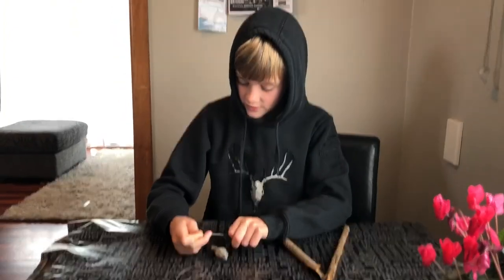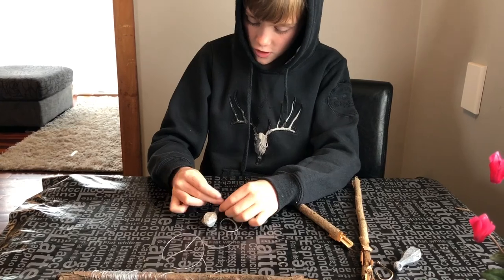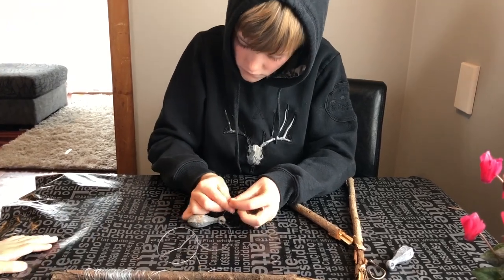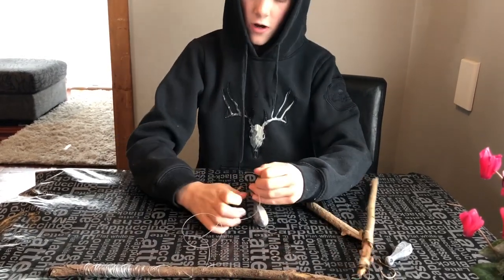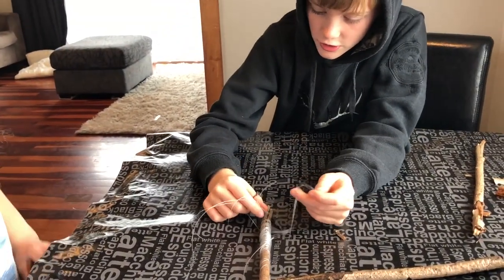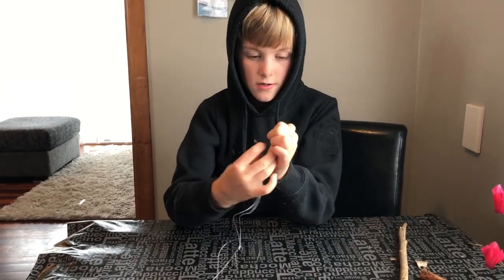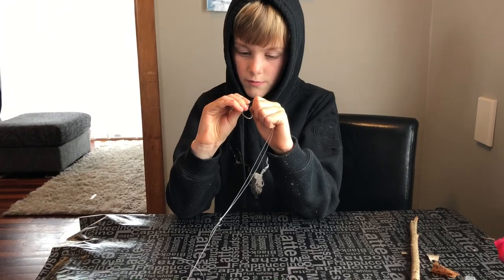We're just going to do a catch and cook and I'm sorting out my fishing line. I'm starting by doing a granny knot and then you just go over that by doing another one. We're just showing you how to put your hook on. We basically just got this, squeezed it and did two granny knots. Then you have two edges and you just squeeze them together and poke them through the hole.